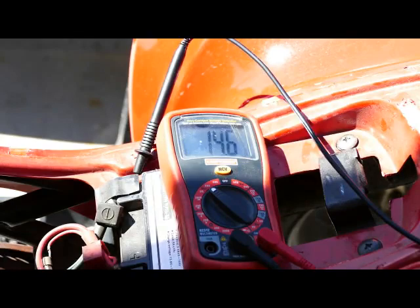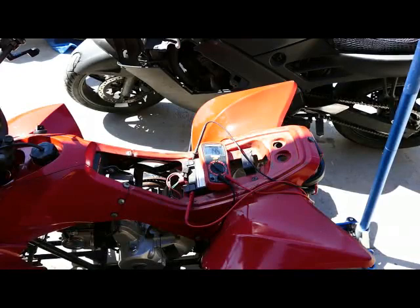So let's see. The voltage regulator is pretty warm — not super hot, but it's warm. The temperature outside is about 80.